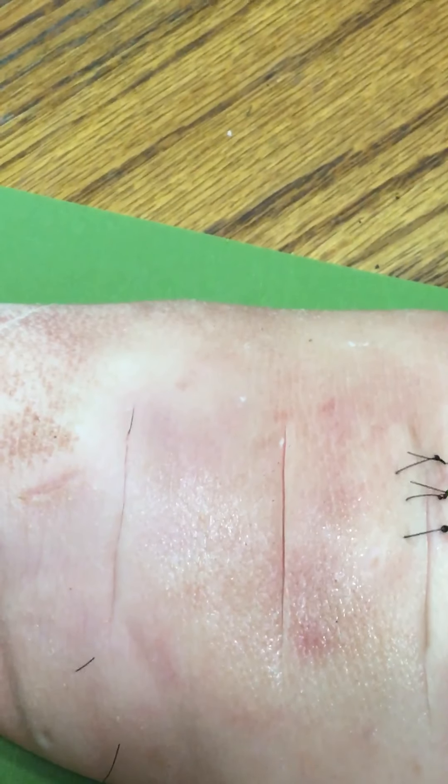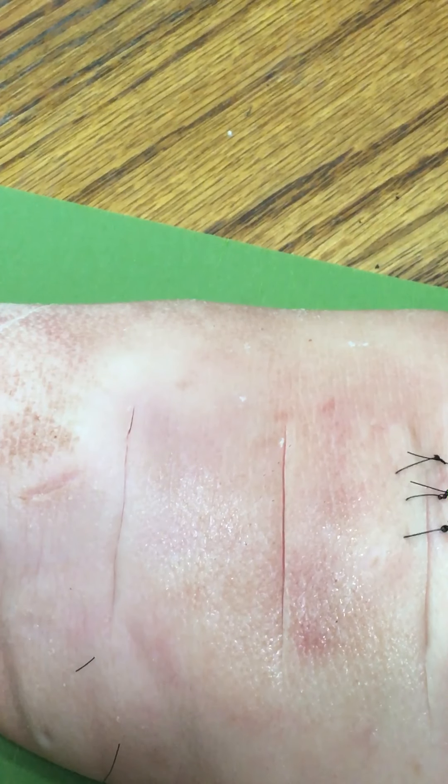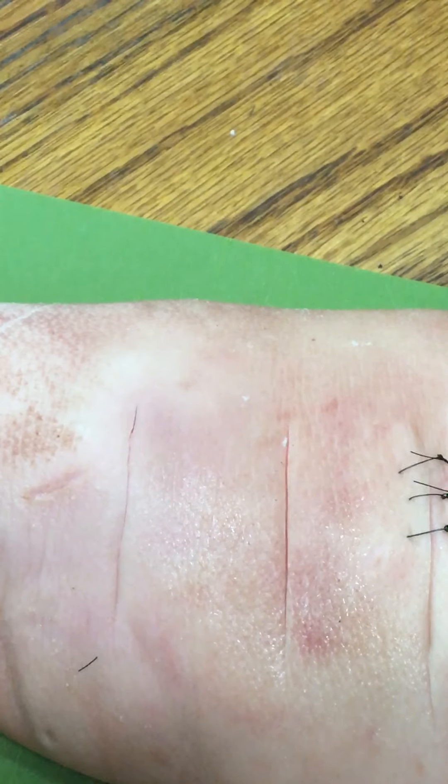This will be a demonstration of a vertical mattress suture. You want to use a vertical mattress suture when you want to close a deep layer and a shallow layer at the same time.